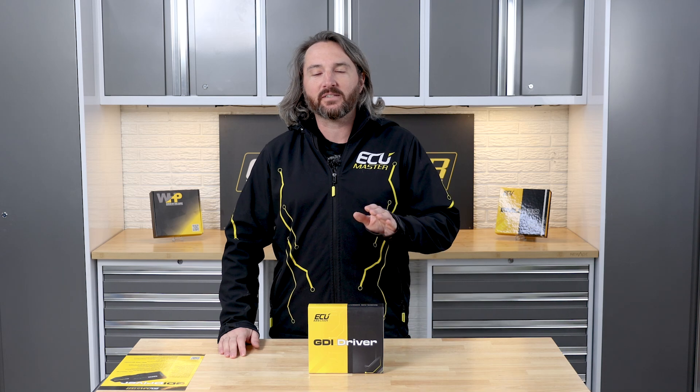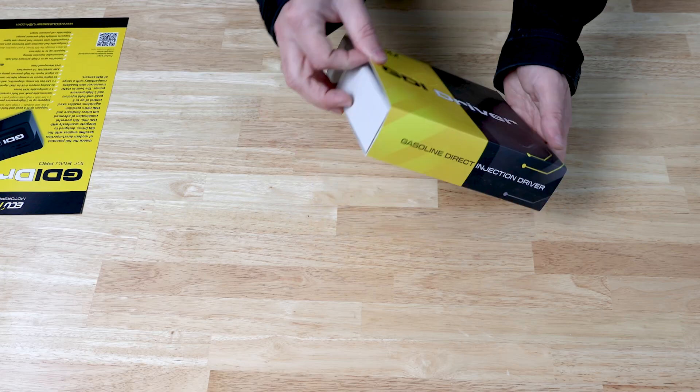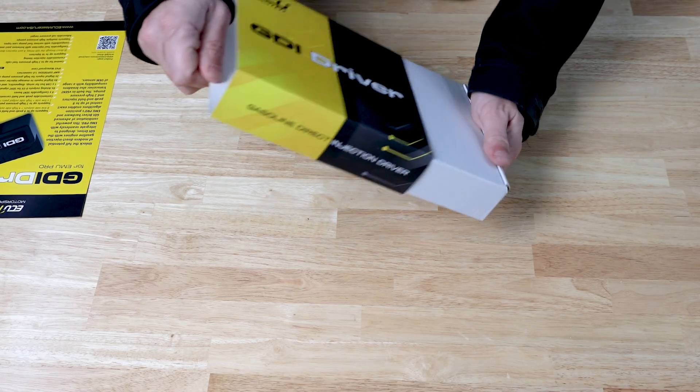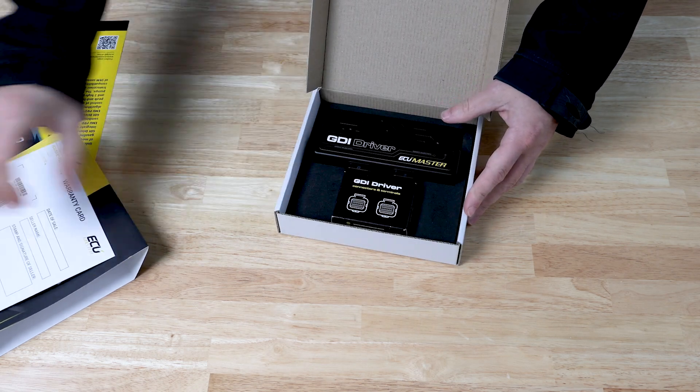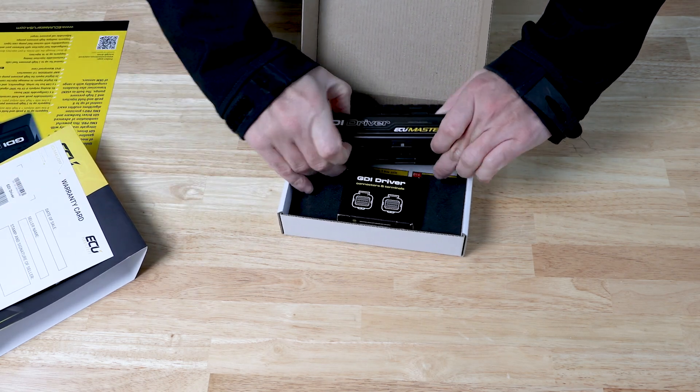Zach here with ECU Master and today we're unboxing our new GDI driver. This was released this last week — it's our newest product. It works with the EMU Pro 8 or Pro 16. It's our serial number card and the GDI driver itself.